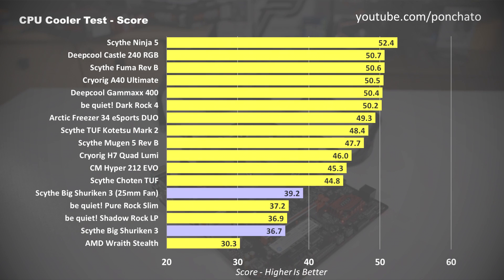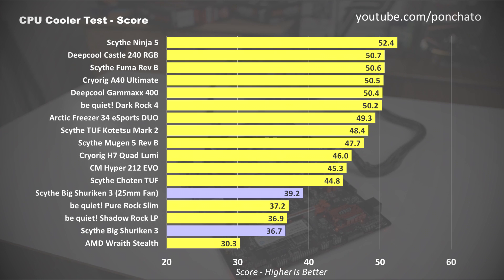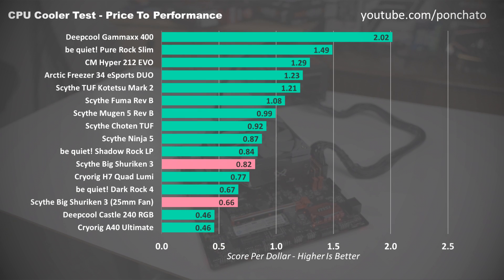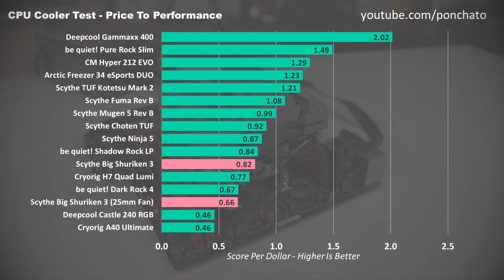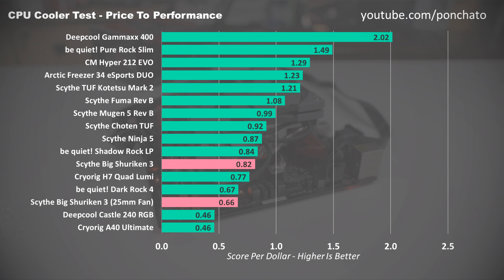Here's the chart of cooler scores which compares coolers running at their optimal speed balanced between cooling performance and noise level. As expected, being a low profile cooler, the Big Shuriken 3 ranks near the bottom of the list when compared primarily with tower coolers and AIOs. But compared with the Shadowrock LP, the BS3 is almost identical. With the 25mm fan installed, it partially closes the gap to the larger coolers with a score of 39.2. Finally, cooler score per dollar to show price to performance: due to its relatively high total cost of $60, the Big Shuriken with the 25mm fan scores near the bottom, but the stock Big Shuriken hits just below the similar Shadowrock LP. Low profile coolers don't look great by these metrics because smaller heatsinks simply can't cool as well as large towers.